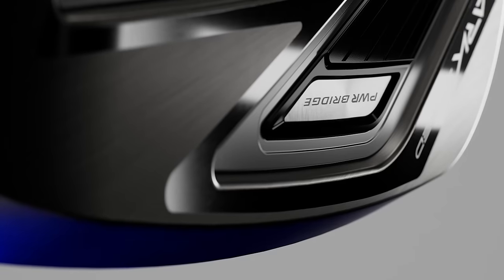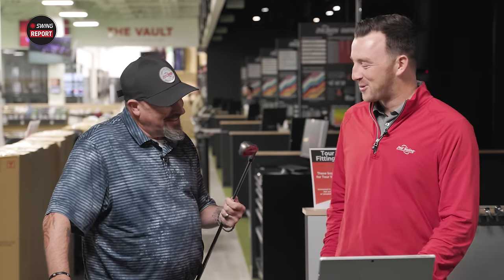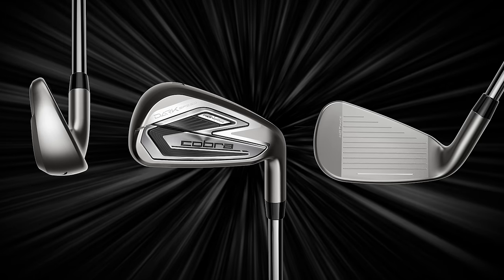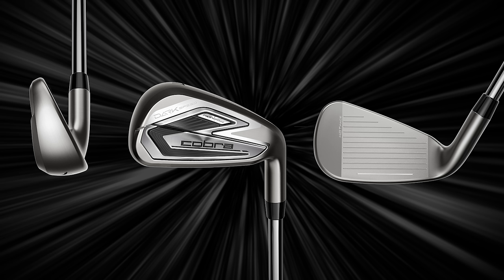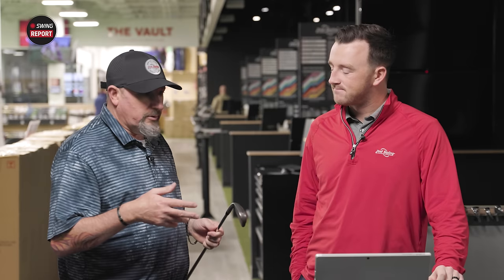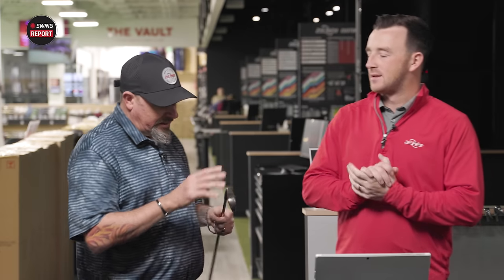It looks a lot different than past Cobra irons. What first jumps out at you? It's so dark — so speedy. Dark and speedy, wonder where they came up with the name. It definitely looks like a refined iron. They've made some significant size changes. It's still a good game-improvement size face, but gone is that really big thick sole. There's not as much going on in the back, so when you set the seven iron down you can't see anything hanging off the back. And I love this new matte finish — chrome's been the big thing lately but they said nope, not going chrome on this one, and I really like it.